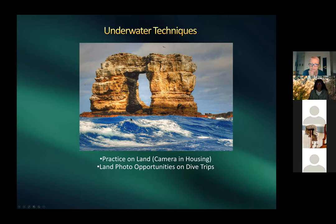This shot was taken from a Zodiac boat after a Galápagos dive. On dive trips there are many land photography opportunities — in Galápagos they took Zodiacs to the islands and photographed animals with regular cameras out of housing. Even on trips to places like St. Lucia, there are lots of land shot opportunities, so it's worth bringing a regular camera too.